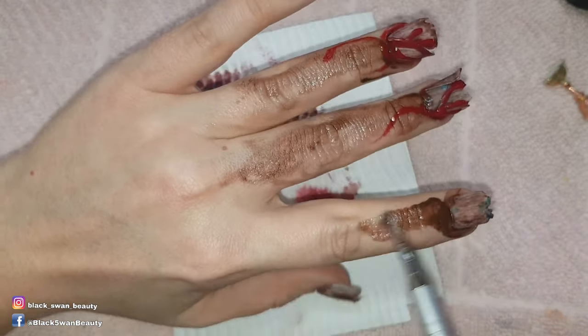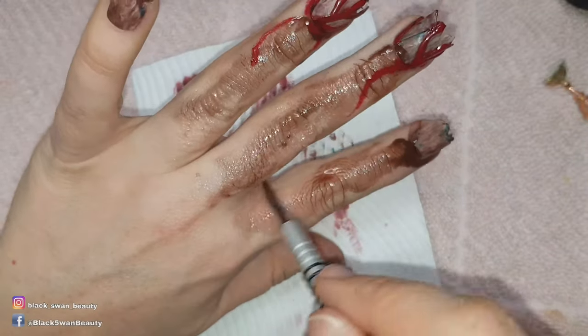But I don't recommend you apply this stuff over your skin. I just did it for this video and probably won't be doing it again.